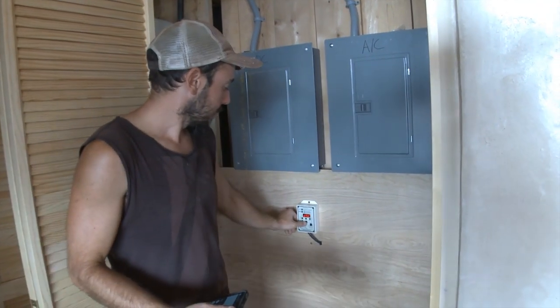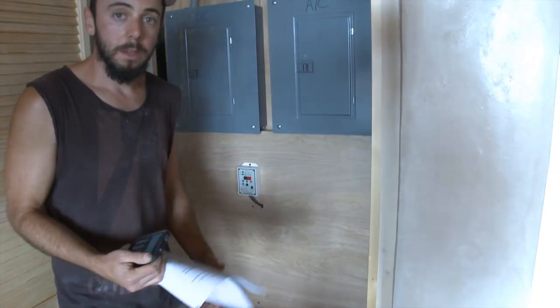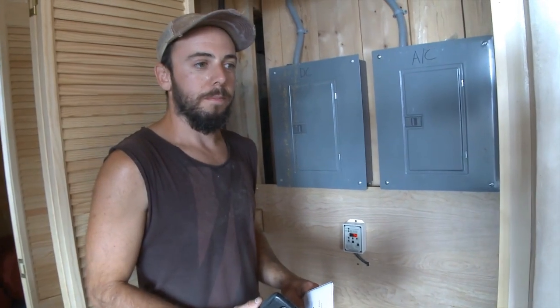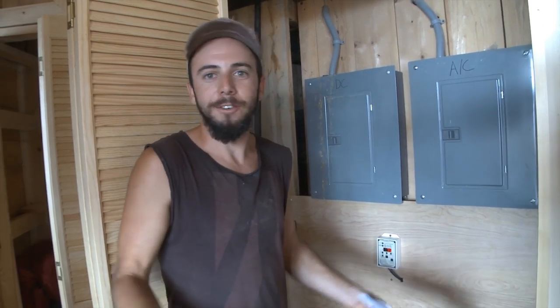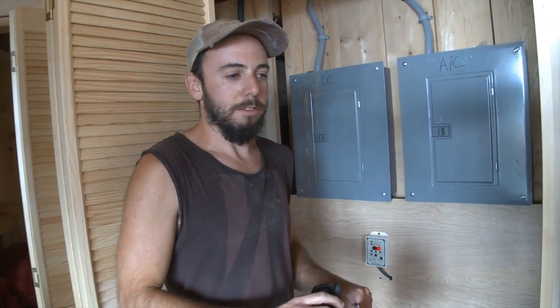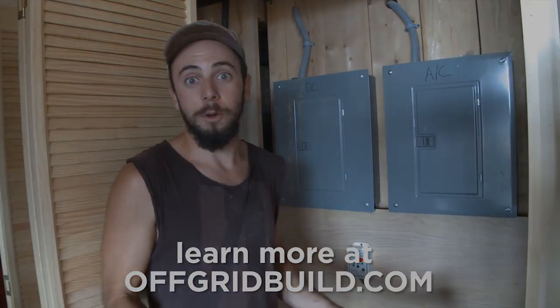And that is why it is showing 75%. Percent full, I think for most people, is this nebulous thing they don't really understand — like how is it determining battery state? Is it just some magic reading the batteries? No, that's how it does it. It's a logical thing, and I feel a lot better knowing how it's done.